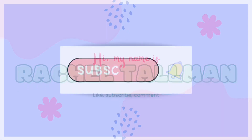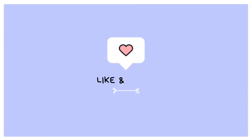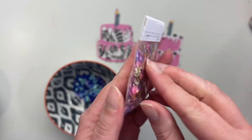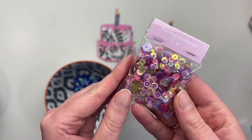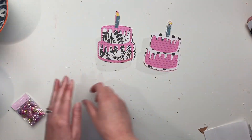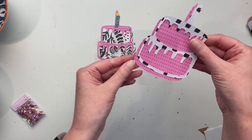Hello friends! Welcome to my channel. It's Rachel here and today I am sharing a video for the Paper Crafting YouTubers Hop and the theme is birthdays and I'm going to make these birthday cake shakers. I'm so excited about this.